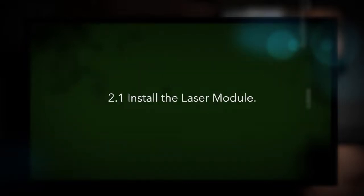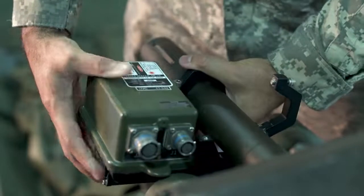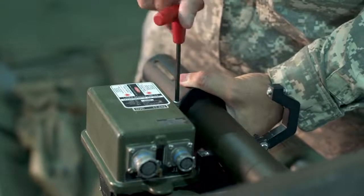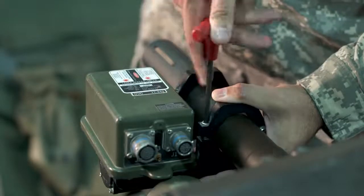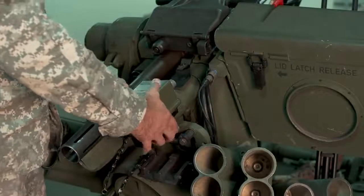Install the laser module. Place the laser module vertically behind the flash suppressor. Tighten both clamps using a standard 3/16 hex Allen wrench. Verify the module does not rotate on the barrel.